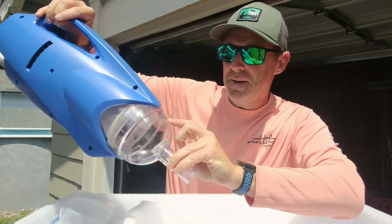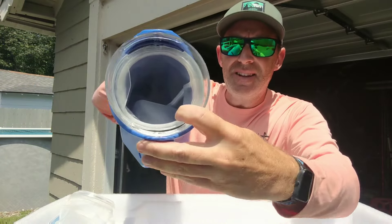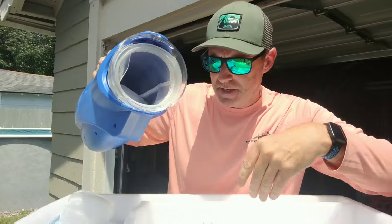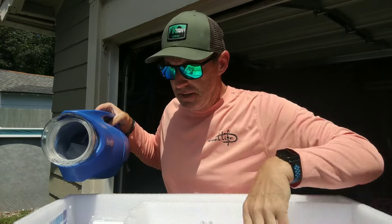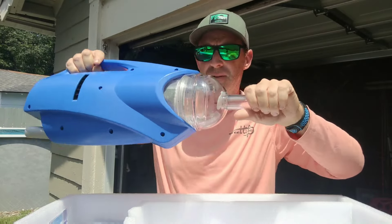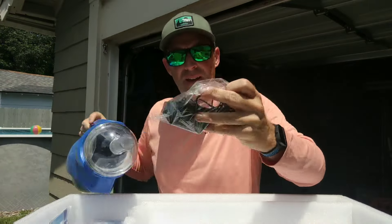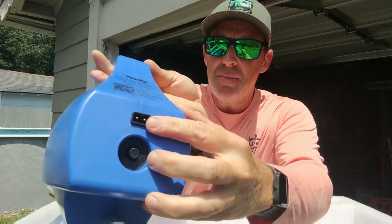Very simple. So you twist it to open and you can see there's a little debris catcher in there. Looks like it also came with an additional debris catcher. Just real simple, locks in. That's easy enough. Charging cable right here — looks like it just plugs right in the back of that.